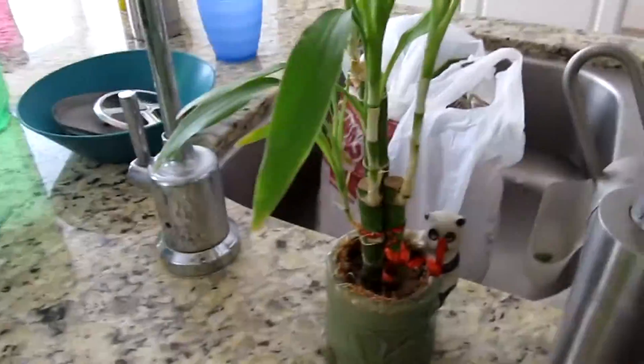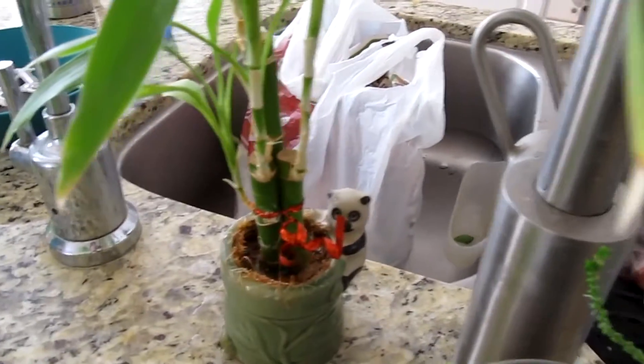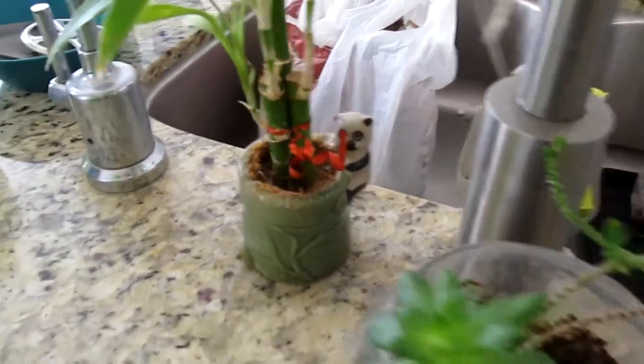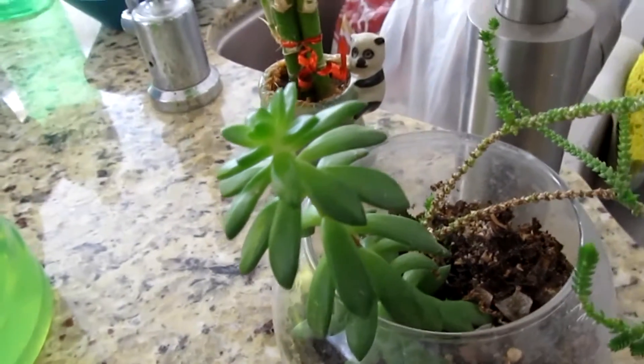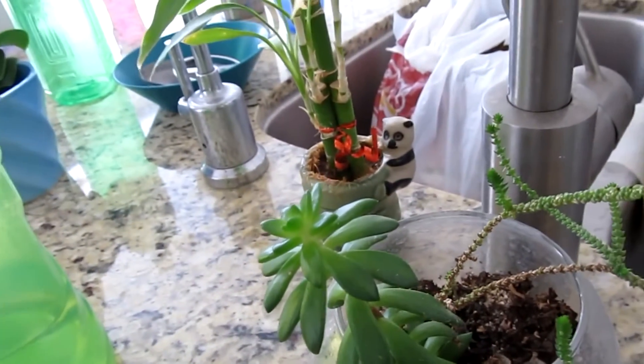This is my bamboo plant, I got it at MTS Emporium or something. And this is my sister's cactus terrarium. Thank you guys for watching — if you like this video, click the like and subscribe button.